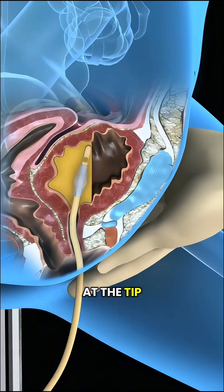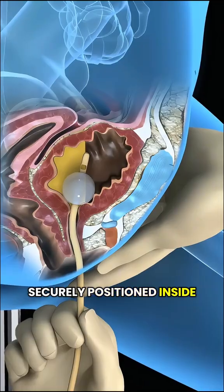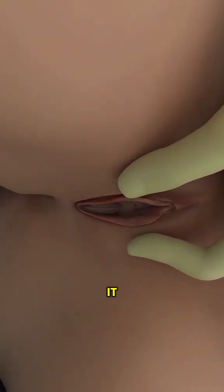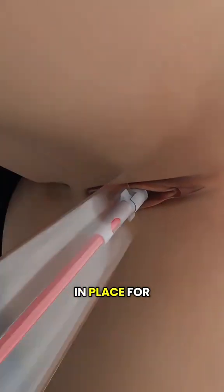Once in place, a small balloon at the tip of the catheter is inflated to keep it securely positioned inside the bladder. The other end of the catheter is connected to a drainage bag that collects the urine. The catheter allows urine to drain continuously and can stay in place for as long as needed.